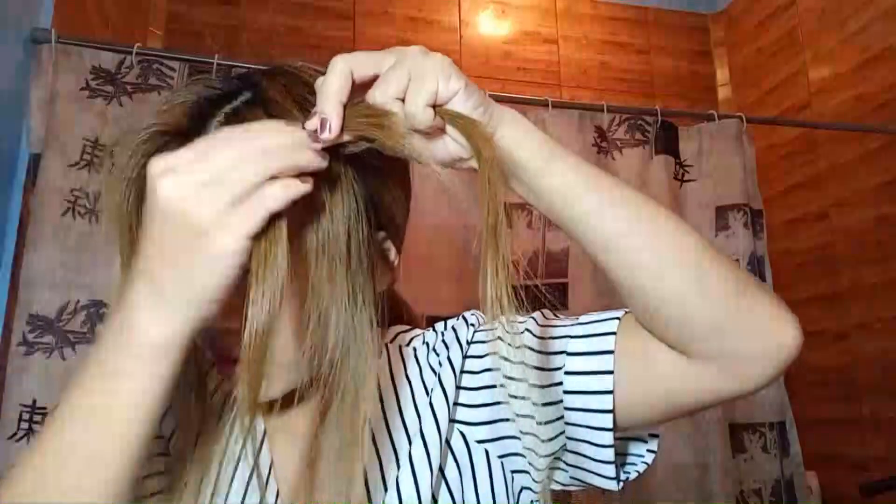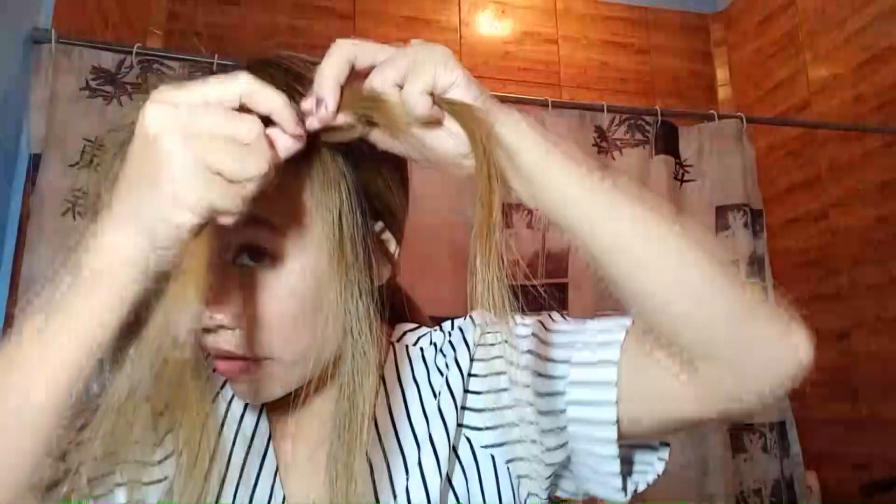We're going to secure one section by tying it first, and then we're going to braid this hair. The way I braid my hair, I take a bunch — one section — and divide it into three. And then normally we do the braid going up or out, but in my situation I like to do it under. So I take one under, then another one under the hair.